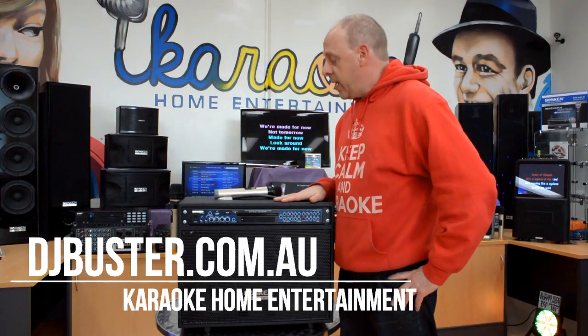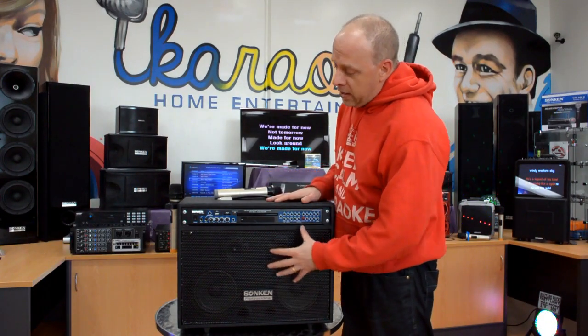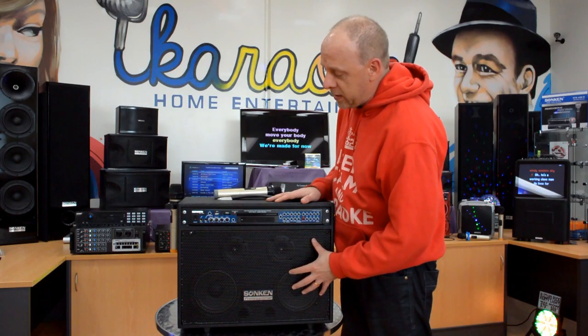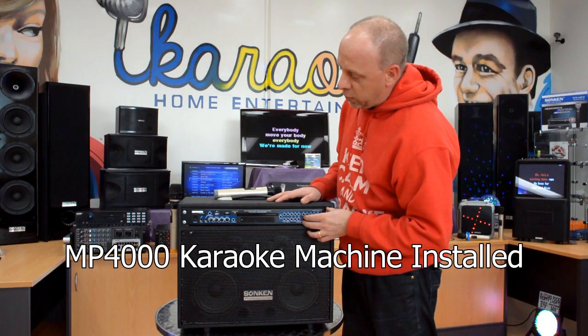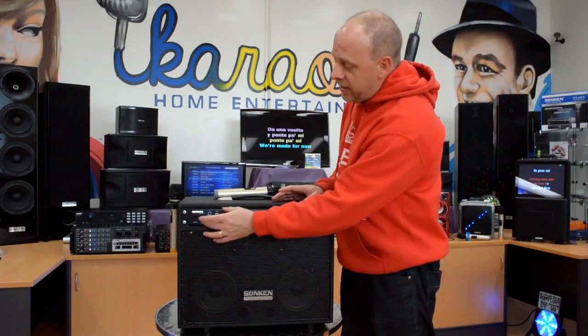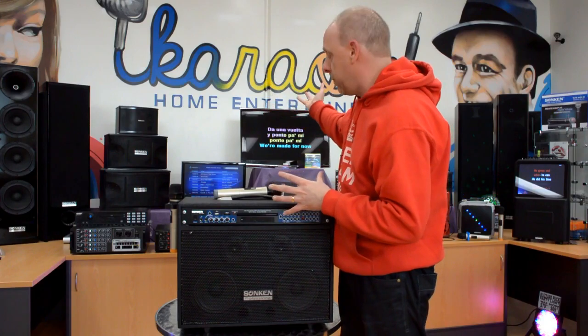This is the Sonken DJ Buster Karaoke System. It is a portable all-in-one unit with 150 watts RMS power with the speakers built-in, with the MP4000 karaoke machine installed at the top, though you can get it without this unit installed. This enables you to play karaoke discs with the on-screen lyrics, just as we are showing behind.